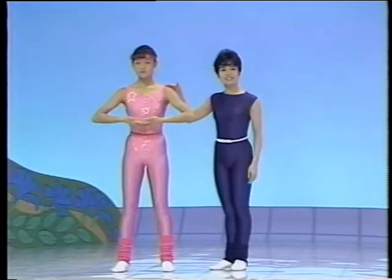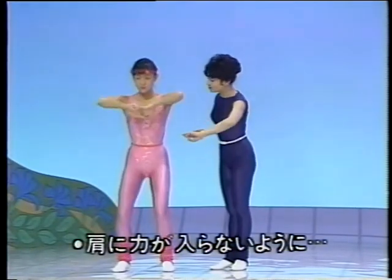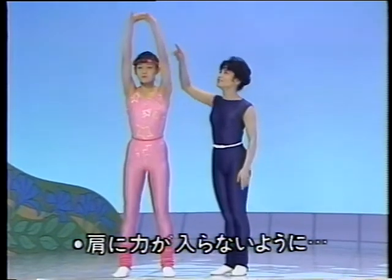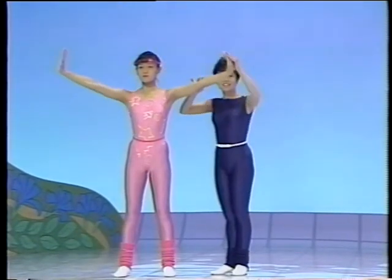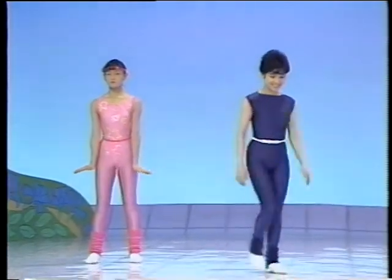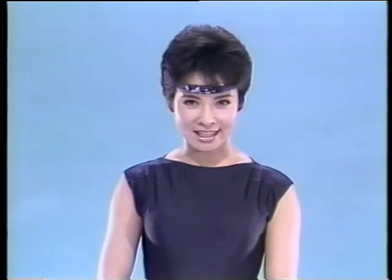肩の力を抜いて、さあ、どうぞ。口から息を吐いて、うんと指を反らせます。お出来になりましたか？炎天でした。今回で炎天が終わりです。膝が曲がらない人は、無理をしないで、できる範囲で行ってください。